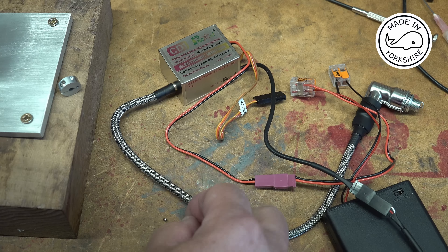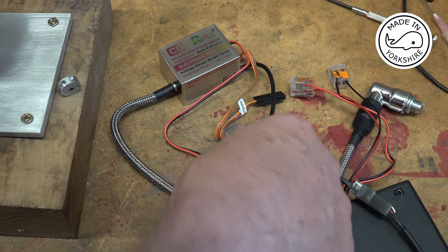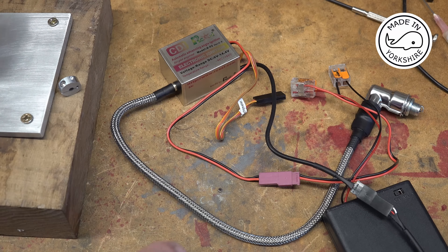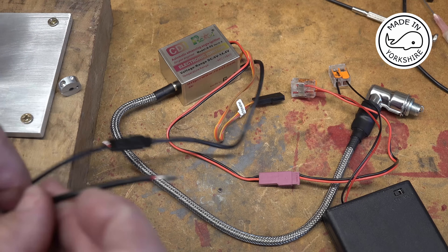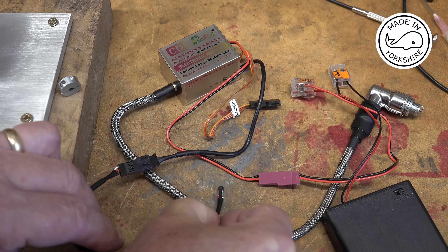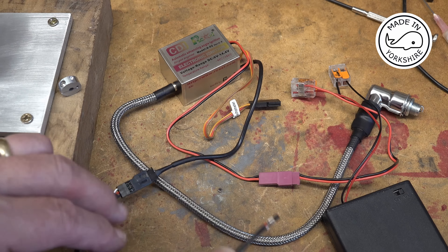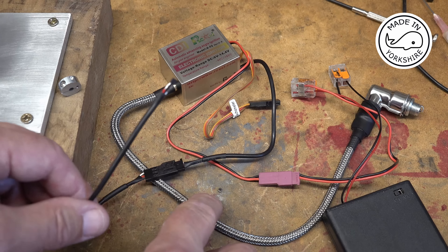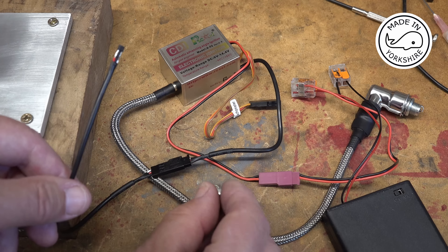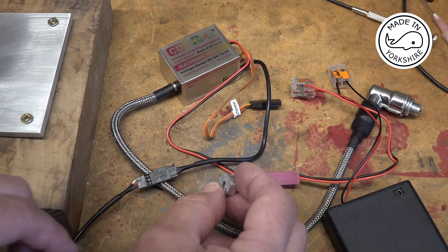I'm going to put it down there right way up - not sure you can see that. Just to confirm that's right I'm going to run this hall sensor across it, which needs to be fairly close. Not sure if you can hear that but there's a spark on the spark plug, so I'm happy that's all set up correctly. What I need to do is put that magnet in this little holder here, and once I've done that I'll put it on the engine.